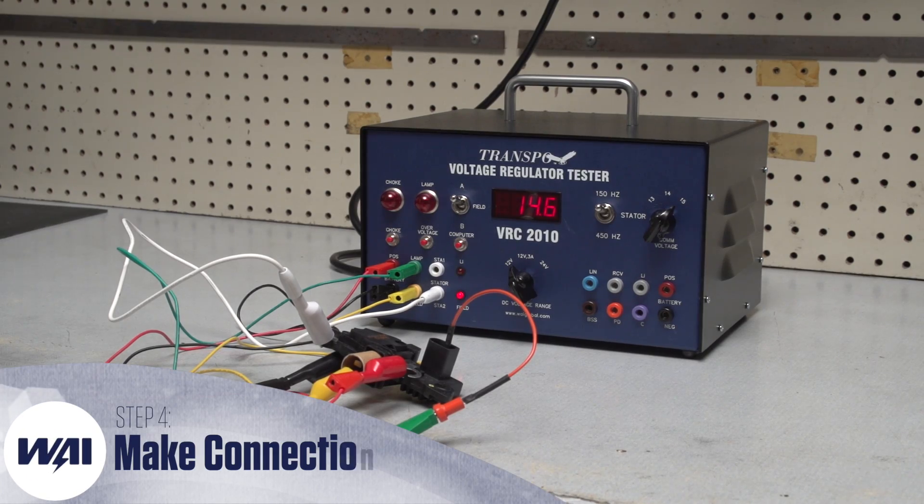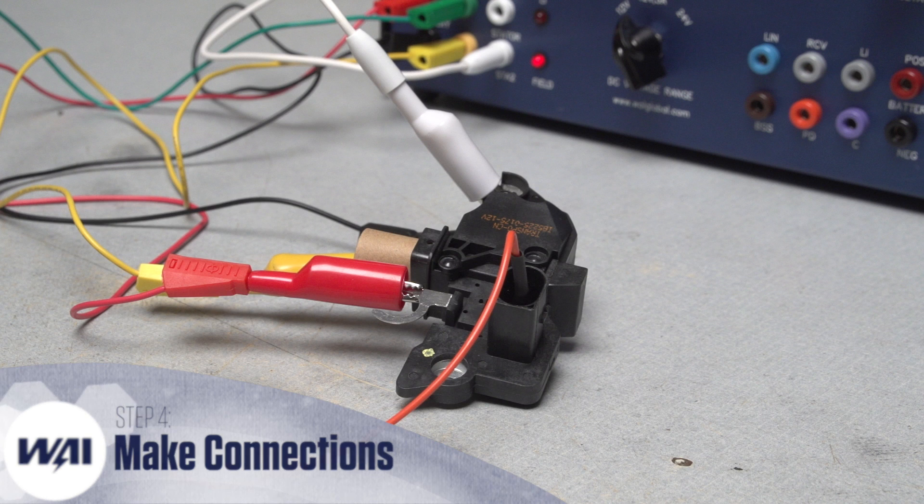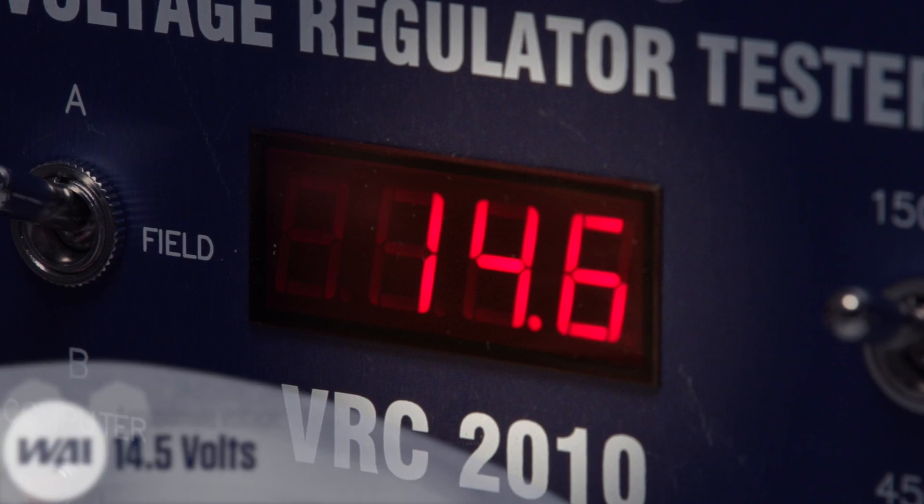Establish all the proper connections between the VRC 2010 tester and the IB5225 regulator as shown here on screen. The meter should read the approximate set point voltage, 14.5.